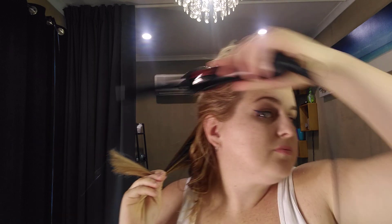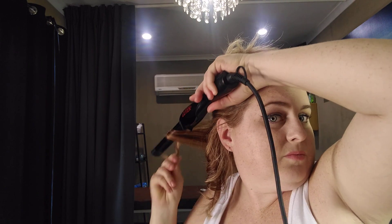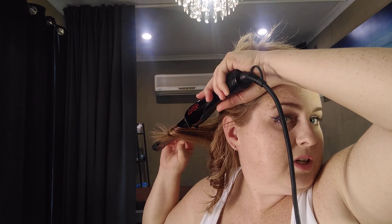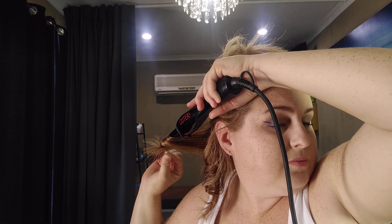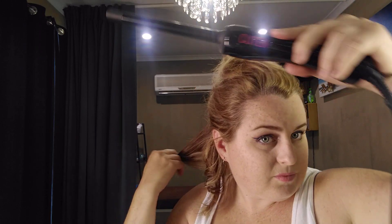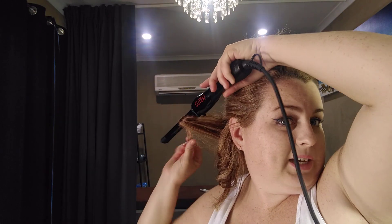Get the next little section of hair and do the same thing — just curl it around. That one didn't go so well because of the layers.